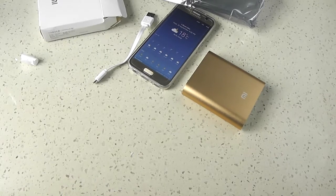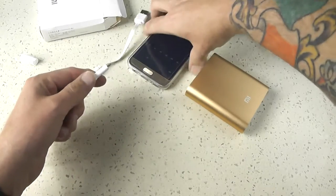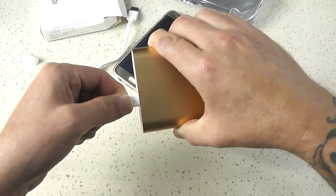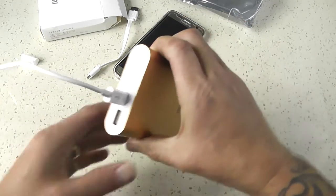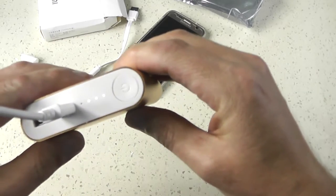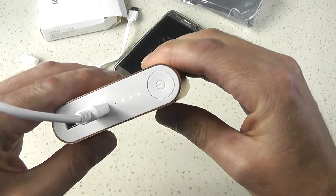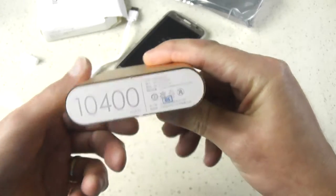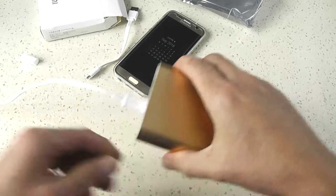Hopefully my cable reaches. Now you can see the lights flashing — it's charging. So it all seems well.